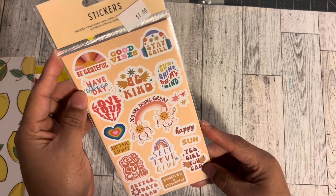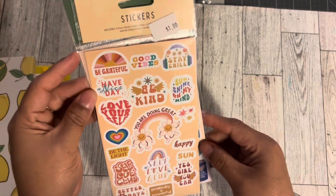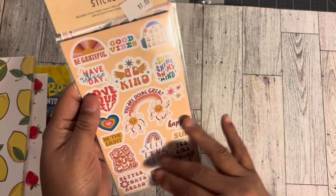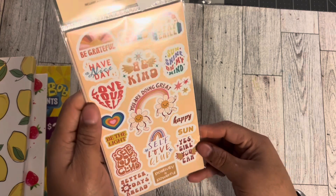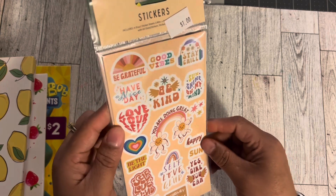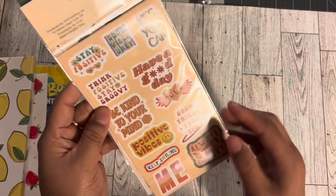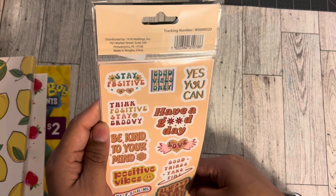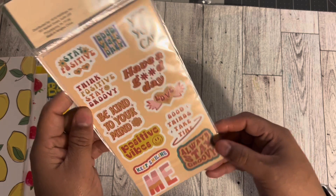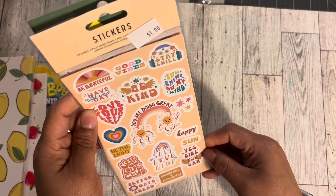The next one I got — you get four sheets, so hopefully two of each. This one says 'You're doing great, be kind to me.' It's more like I could use this during any kind of positive month — Black History Month. Anyway, that's why I got this one; it's that kind of good-feeling vibes. It's really cute. 60 stickers it looks like. So I got both of those from Five Below.